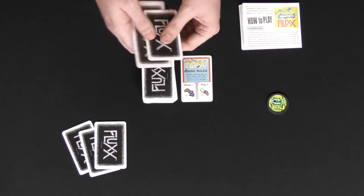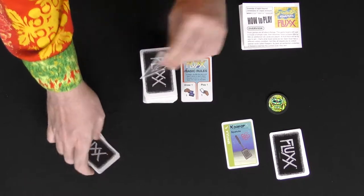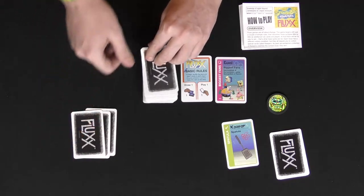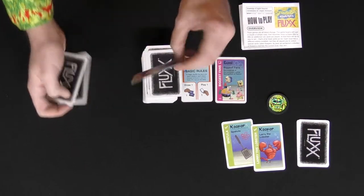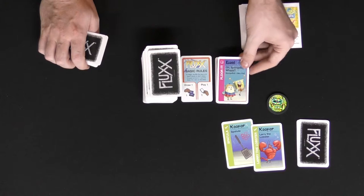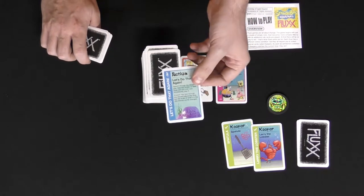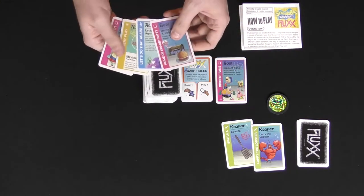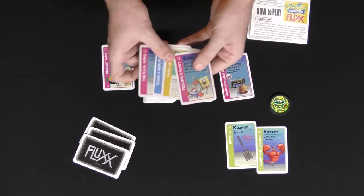On your turn you draw a card and then play a card. Maybe I'll just play a spatula right in front of us, then pass. Next player draws a card and plays a card — maybe they'll play that goal for the biggest fans, which requires Mermaid Man and Barnacle Boy plus either SpongeBob or Patrick. Then draw a card and play a card again — maybe put out Larry the Lobster. If you want to play a new goal, you replace the old one in the discard pile. An action card might let you search the deck for Barnacle Boy and Mermaid Man, or steal them from an opponent.